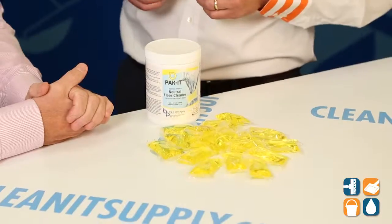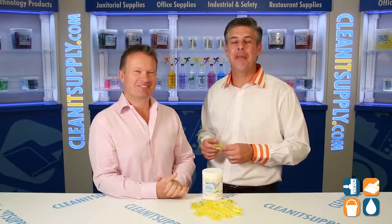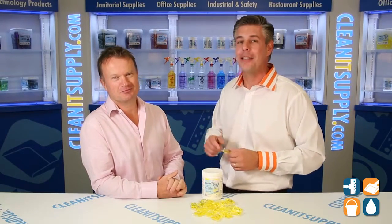Leading the pack with the Packet brand. There you have it — CEO Richard Higgs from Big 3 Packaging with his Packet brand neutral floor cleaner. This is Danny D and you're watching CleanIt TV.